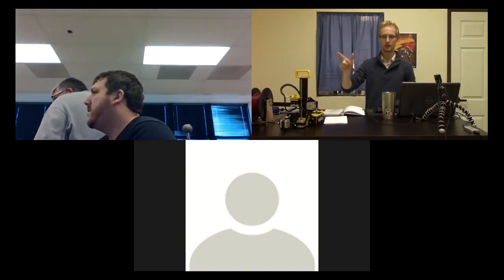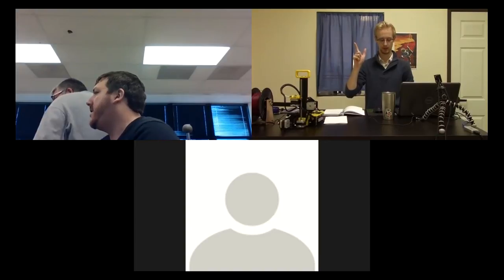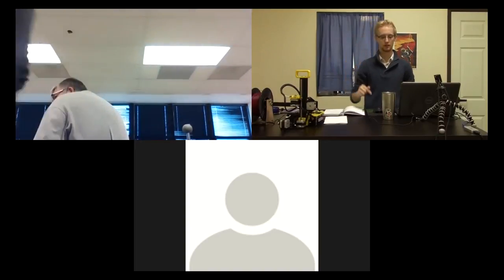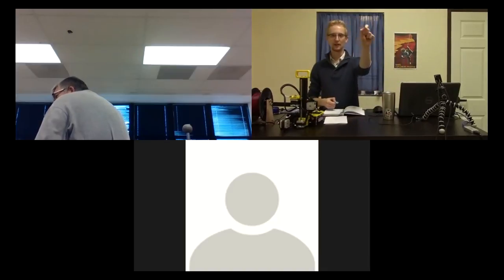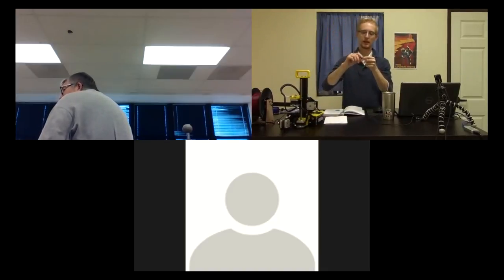A participant summarizes the workflow: design in Tinkercad, export as STL, load into Cura, save as G-code to the SD card, then plug the SD card into the printer. Michael confirms this is exactly right. The micro SD card inside the USB adapter is what goes into the printer's SD card slot.